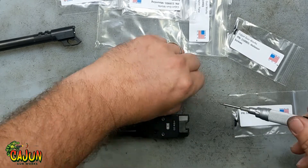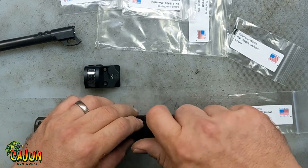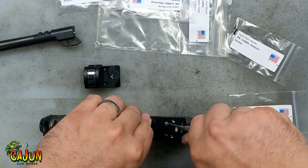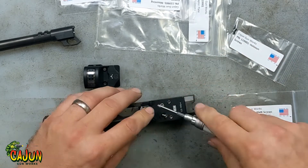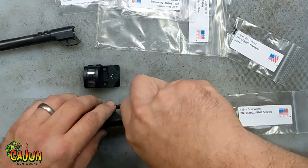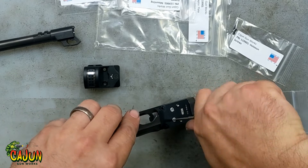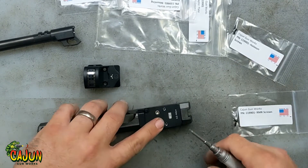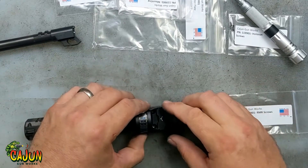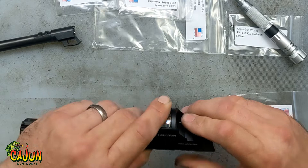As long as you torque it down, it shouldn't come off on its own. We don't normally use torque wrenches on these — we just get them hand tight. If I had to guess, we're probably going about 15 inch-pounds. Tighten that down and your optic will sit really nice and flush on that.